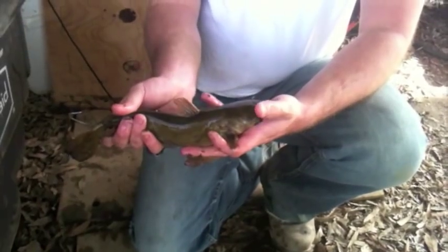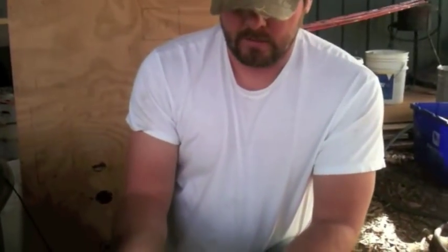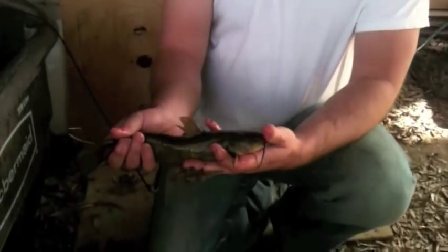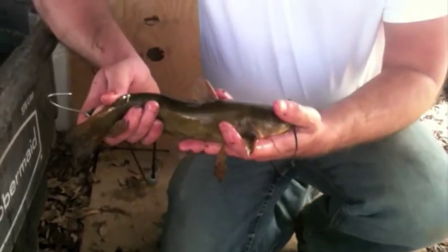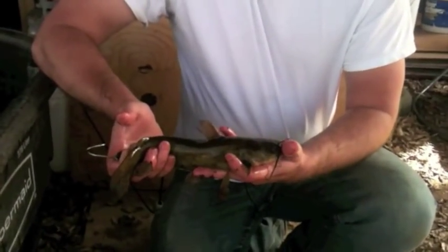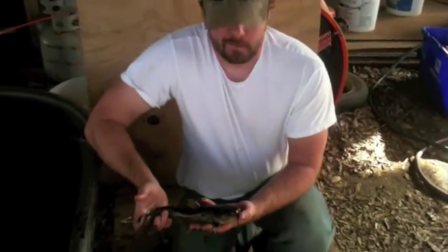A lot of people call them bullheads, mudcat, etc. Sometimes people even get them confused with the flathead, but they are not a flathead — they are a bullhead. They don't get very big. A trophy size would probably be about two or three pounds, and that's about as big as they'll get. But we have some really big ones. We hope to get some smaller ones, though these work pretty good too. Whenever a flathead hits it, it's going to be a good flathead. I've even seen small bullheads lodged into a flathead about the same size as the bullhead.